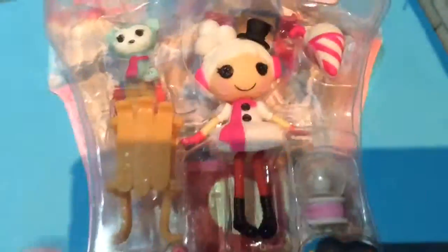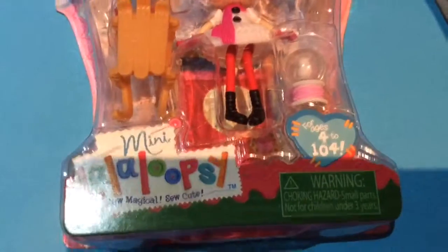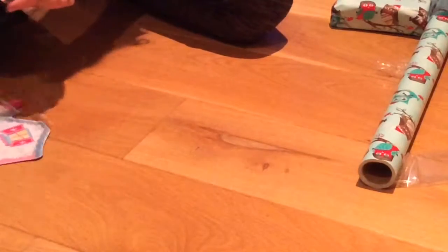This is her house — there's 'Winter Snowflake' at the top and some phrases down here. So let's get this girl out of the box!